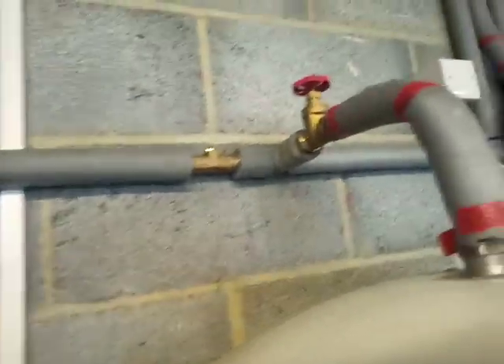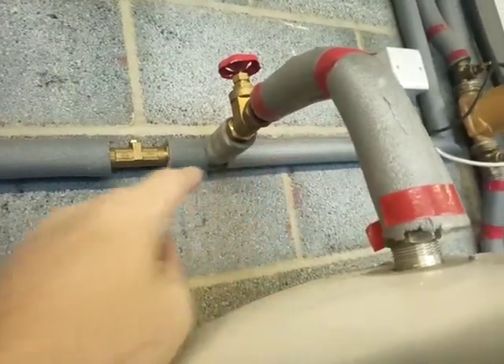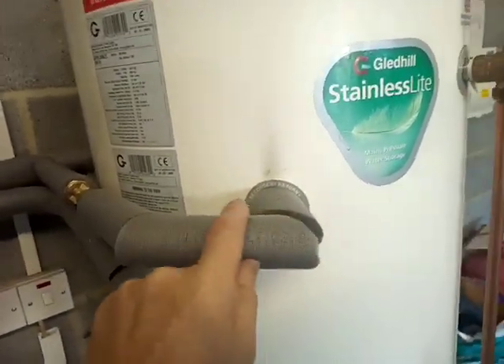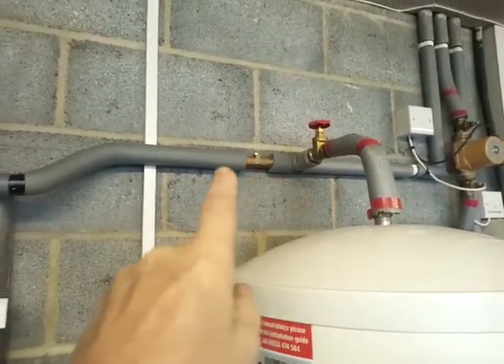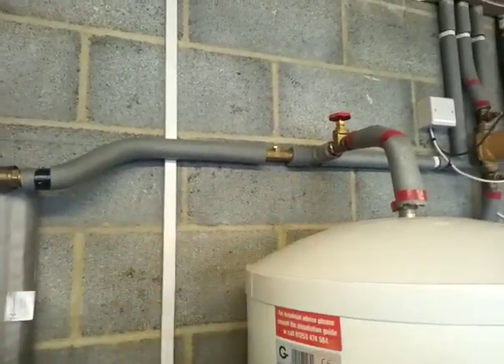I'm also checking the temperatures — checking that when I'm running it I haven't got a lower temperature at the outlet from the cylinder. I noticed on the diagram Mike put on the forum the other day that it was returning into this return here. I've got the bronze pump on here and I can't see this being a problem, but I'd be interested if anyone thinks it is.